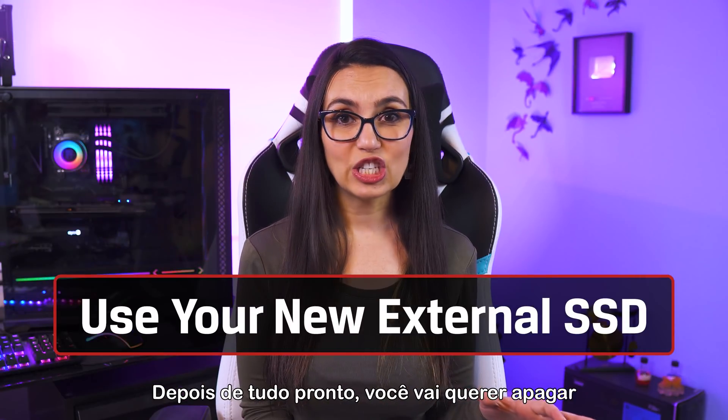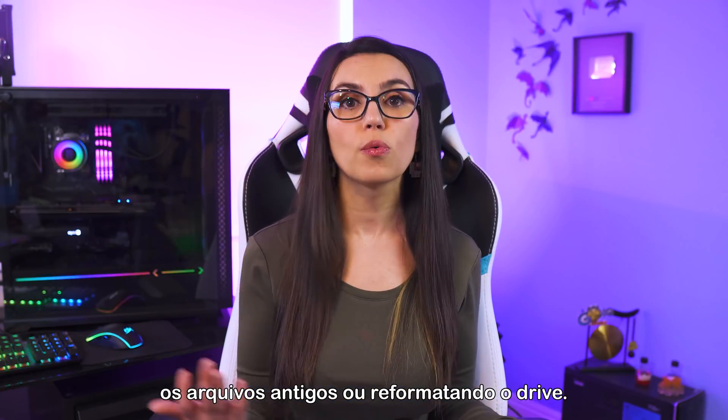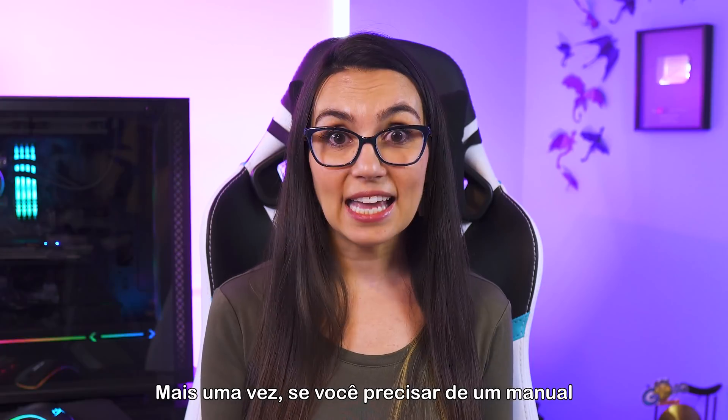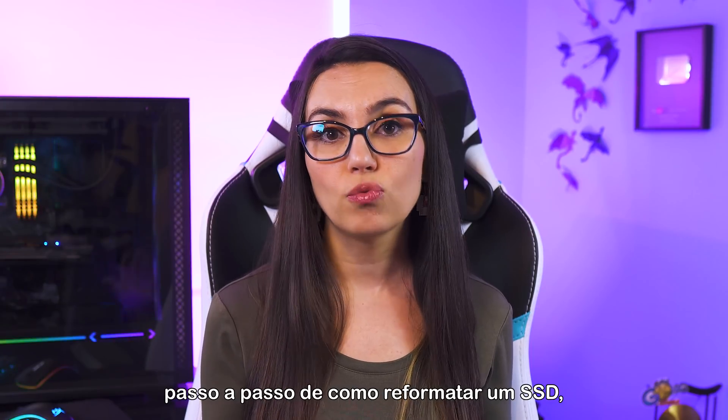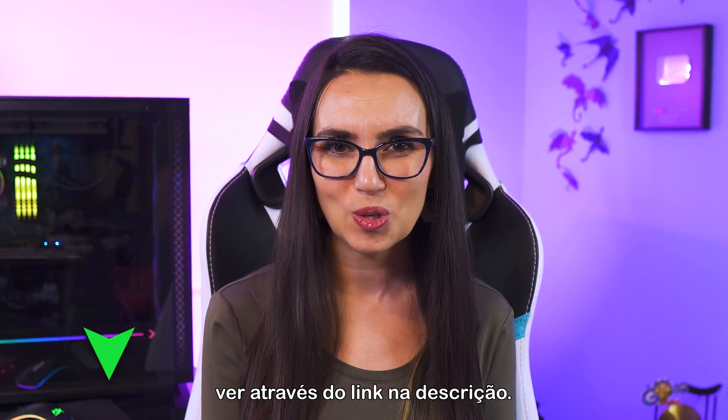After it's all set to go, you'll want to erase the data on the old drive either by deleting the old files or reformatting the drive. If you want a step-by-step guide on how to reformat an SSD, we've got a video on that too, also linked in the description.